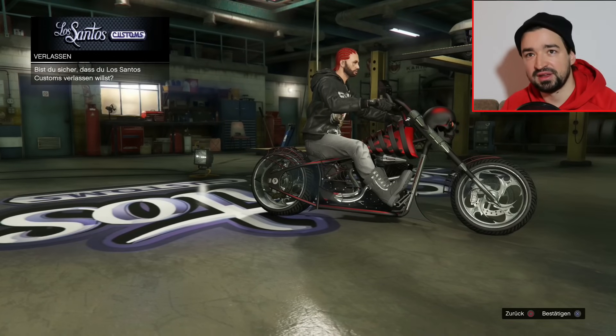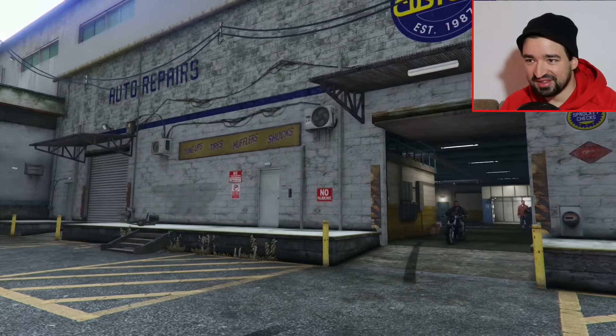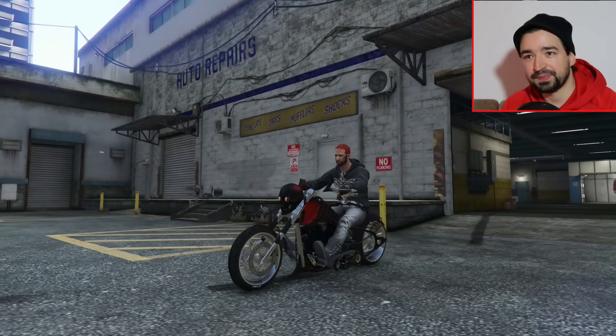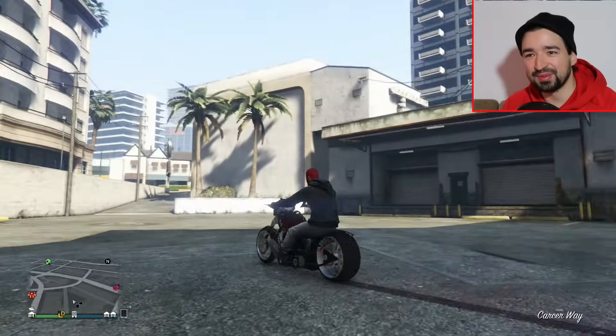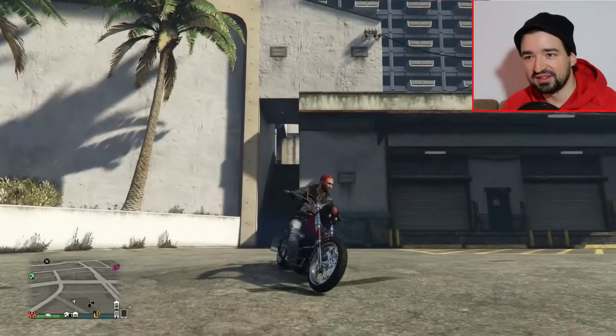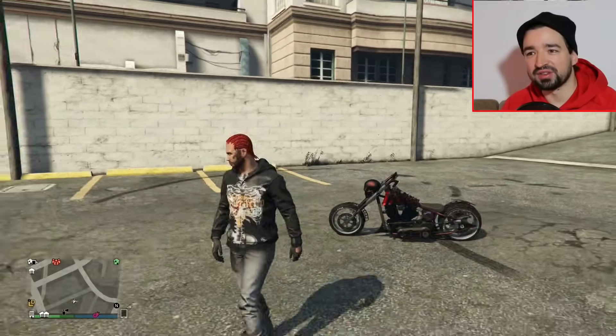Wir gucken uns jetzt das Ding mal von draußen an, in der feinsten Sonne Los Santos. Schauen wir uns mal an, wie es aussieht. Unser böse lachender Totenkopf. Kurz in die Sonne stellen. So schöne, voll aufgetunete LCC Sanctus nach vollem optischen Tuning. Das sieht mega aus gerade.